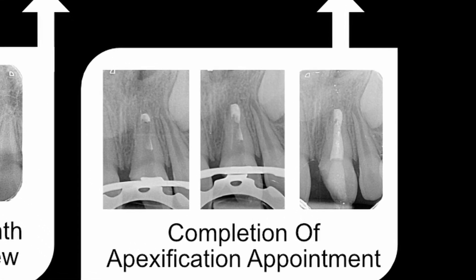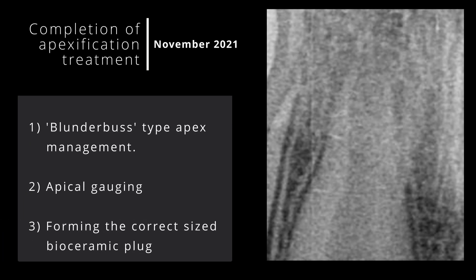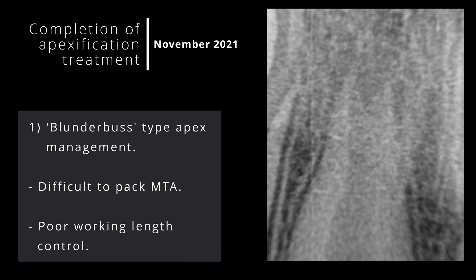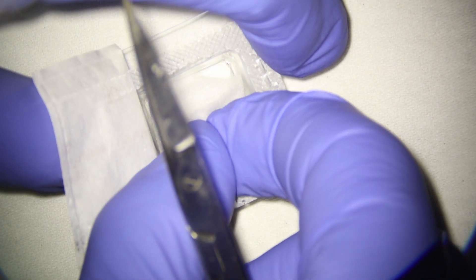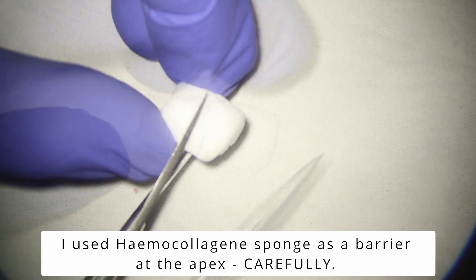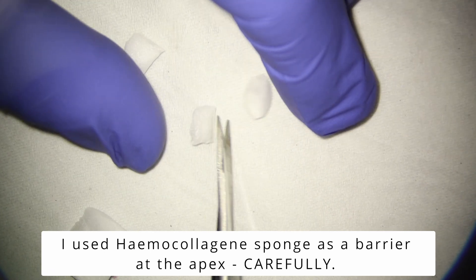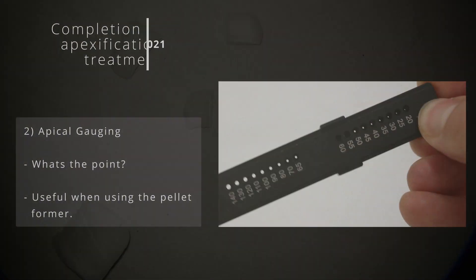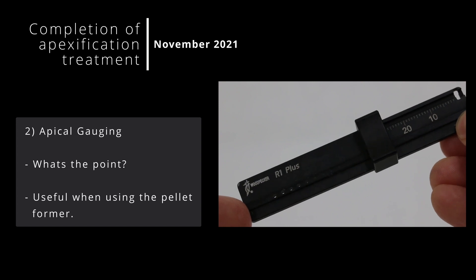At the second apexification appointment, the goal is essentially to obturate the tooth. There are a few issues to overcome: first, placing a bioceramic plug within a blunderbuss-shaped apex; second, apically gauging the diameter of the apex; and third, forming the correct size bioceramic plug. In some cases with immature apices, the root does not taper at the end but opens up — a blunderbuss shape — making it difficult to pack obturating material. The solution is to provide a resolvable barrier for the plug to be packed against, such as a haemocollagen sponge, placed very carefully to avoid breaking the thin and friable dentine walls. Gauging the diameter of an open apex is almost impossible, as most root canals are oval in shape, but it aids when using the pellet former in the next stage.